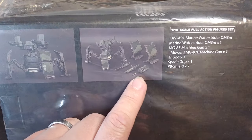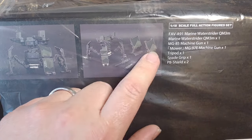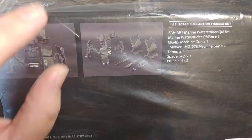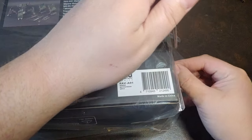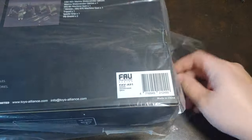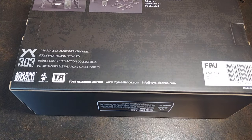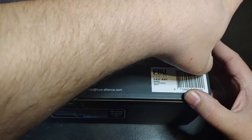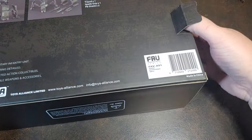On the back of the box you do see a brief description of what all is included. Looks like a couple guns, tripod, the walls, and then the water strider itself. If you watched my previous videos, you've seen the walls and the tripods in a couple of them. At least one of the walls — actually I think this is the third time I've done walls, and the tripod has been in one other video.